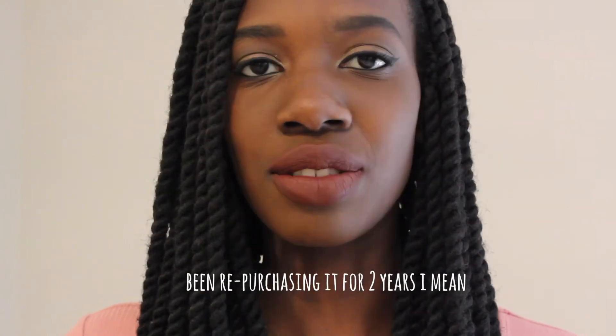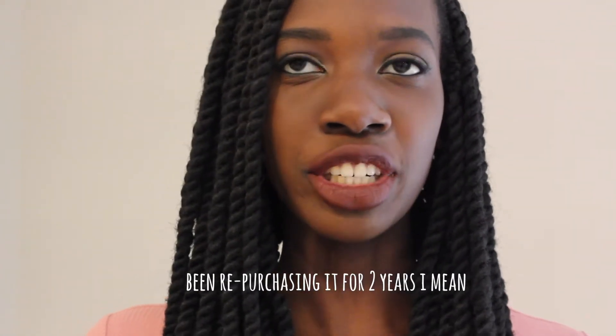The eyeliner that I use is this Revlon Colorstay eyeliner. I think it's in the color Blackest Black or something, but you can just pick this up at Target. I think it's only like $5. I've been using it for like two years and I haven't really had any major issues with it.